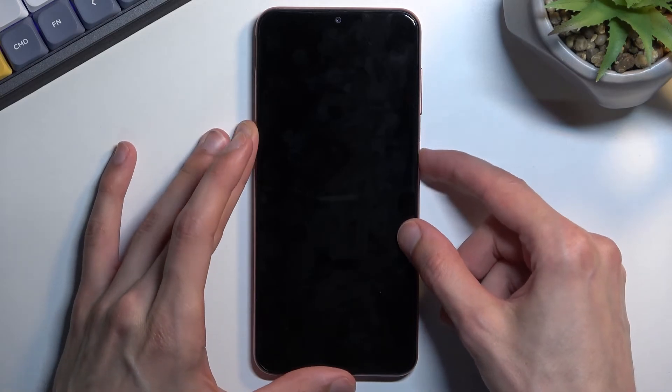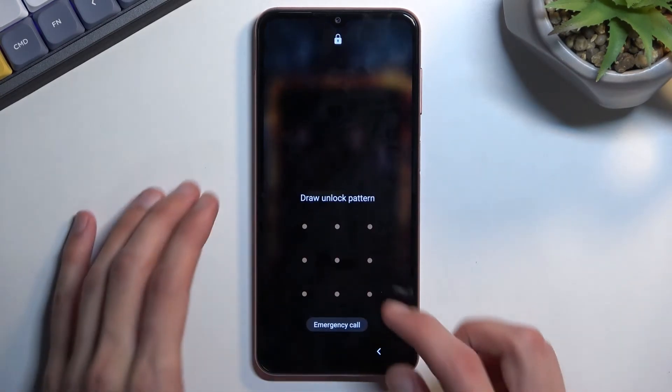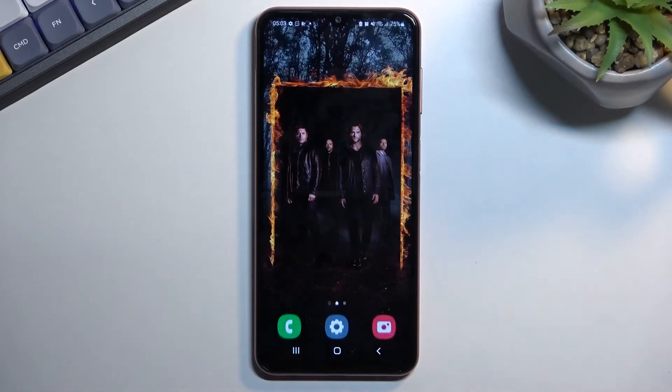When you're not using your phone for a couple of minutes it goes into sleep mode, disconnects from Wi-Fi and mobile data, and because of that you won't be receiving any kind of updates that require an internet connection.